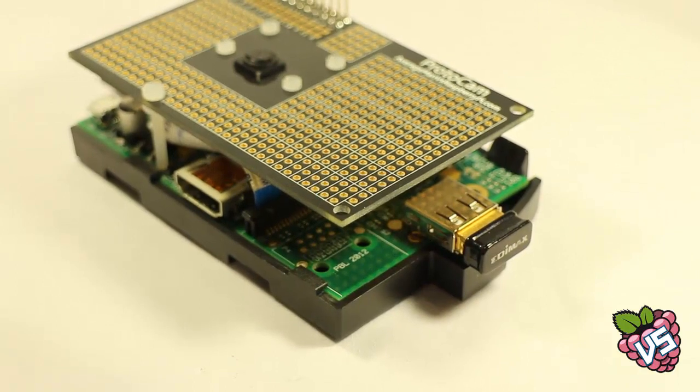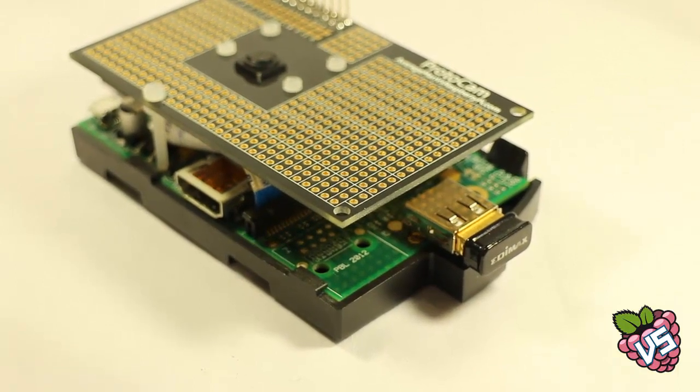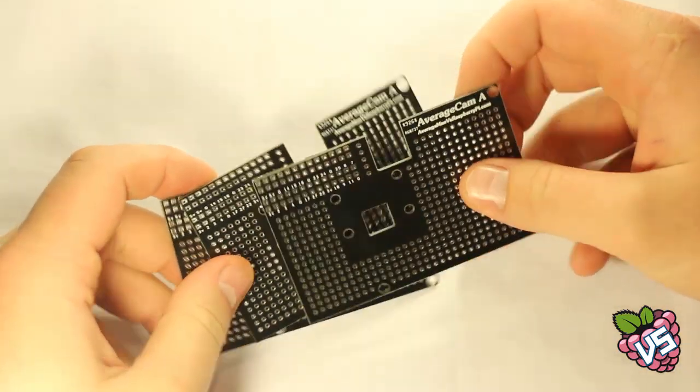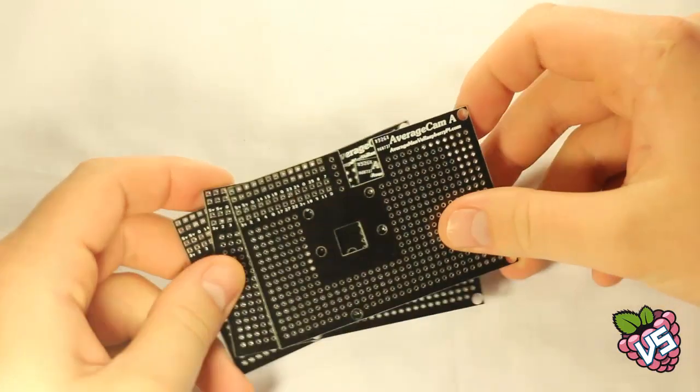The ProtoCam has three outer holes to add the supporting nylon screw. Every project's different, and this lets you add the support wherever your project needs it. Over the course of the design phase, we've been through a few prototypes to make sure the ProtoCam is the perfect camera module breakout board.